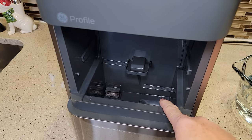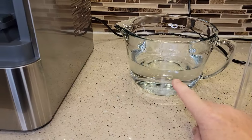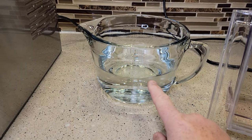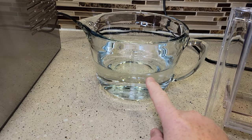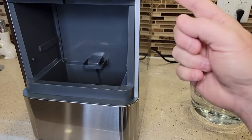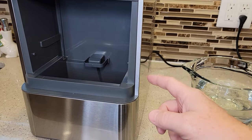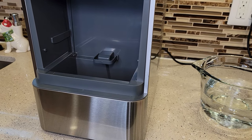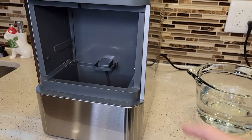This is where we're going to be putting the water. The first thing we're going to need is five cups of water, and you're going to put just one tablespoon of household bleach in this water. We're going to do a cleaning cycle, then let the bleach drain out, and then do a bunch of fresh water rinses before we make ice.